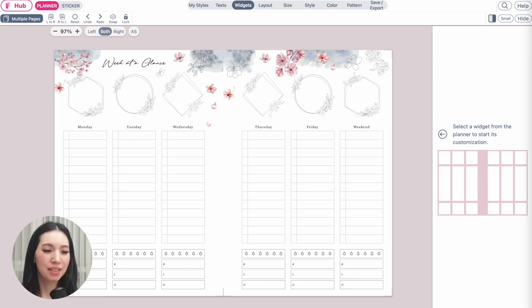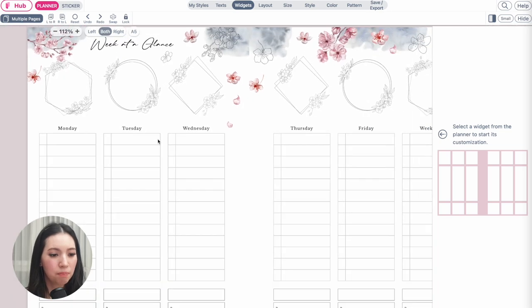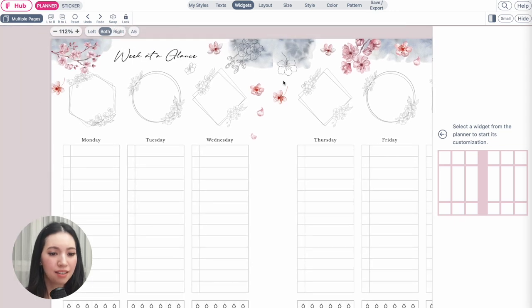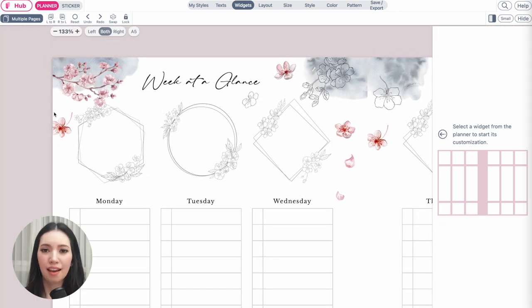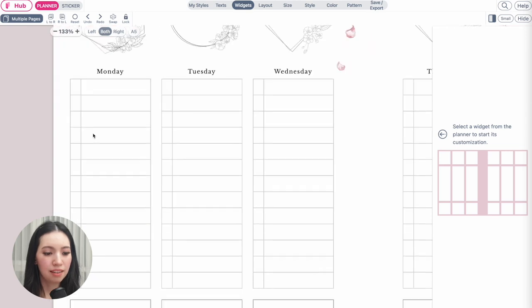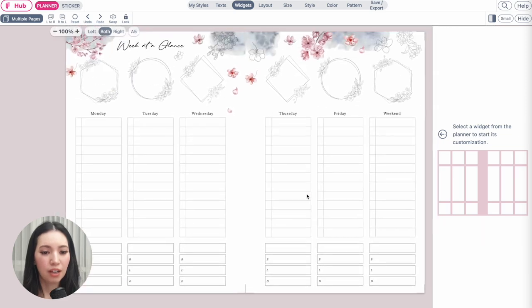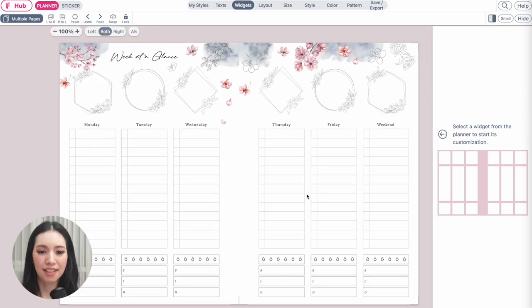In this video I'm going to recreate with you a weekly planner from the cherry blossom collection. It's called the week at a glance planner. It has daily boxes from Monday to Friday, a weekend section, frames up top where you can write affirmations or important points, a water tracker below, and a meal planner. I'll show you how to create and decorate it with the cherry blossom stickers.